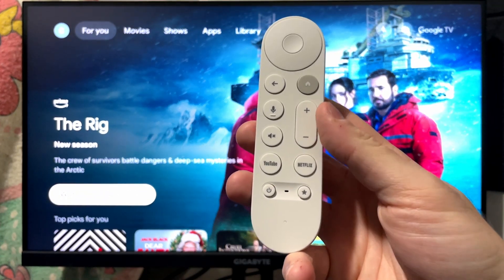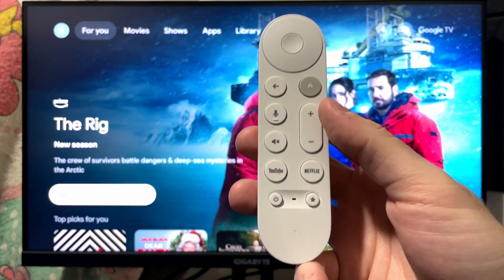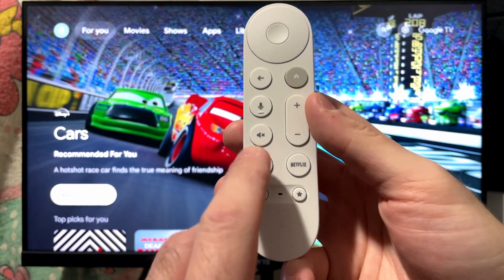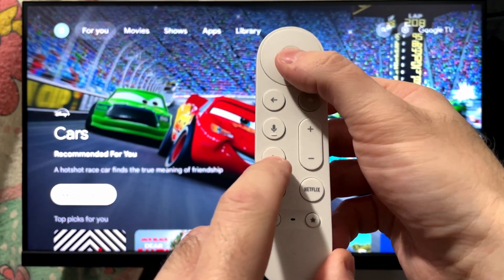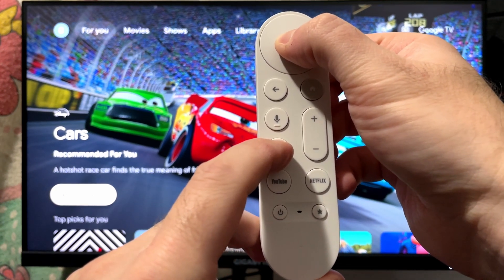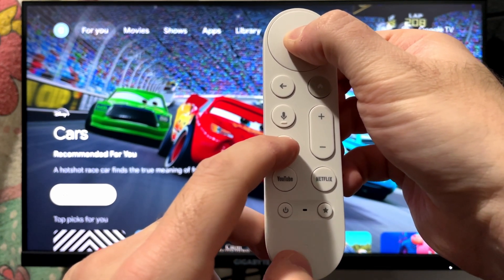In this guide, I'll show you how to reset your Google TV streamer remote and fix most issues. The first thing you want to do with your remote is press and hold the mute button as well as the center or select button. Hold these buttons until you see the light at the bottom of your remote flash.